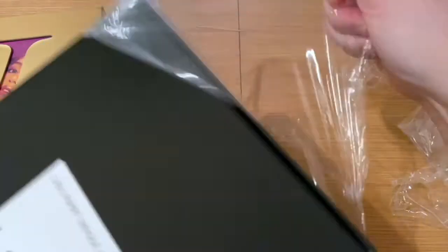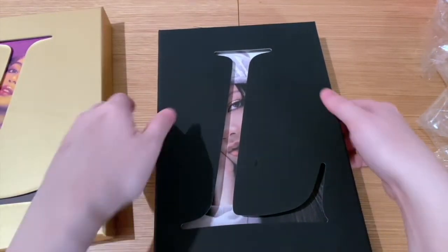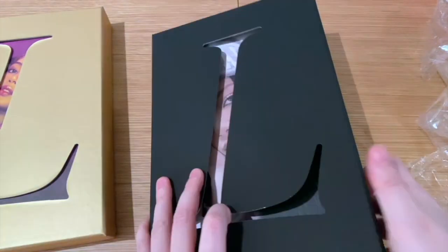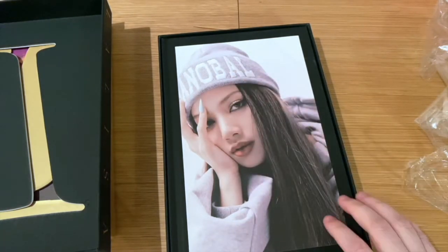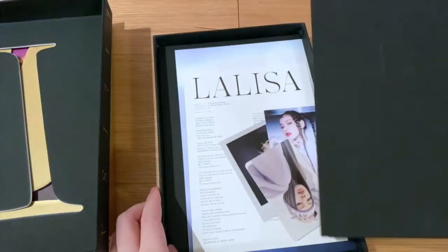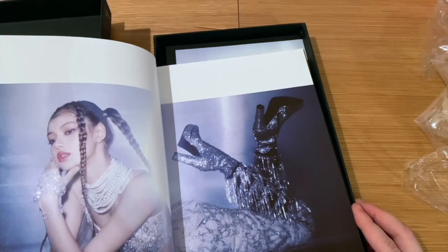Luckily these came quite quickly — I didn't think they would come so soon, I thought it would be next week. Thank you KPop Time for bringing them so early. The first cover there looks really good, and you can see she's got her last name on it. It looks like one of the looks from the MV. Again, a good hardcover photobook — the quality of the pictures is amazing.